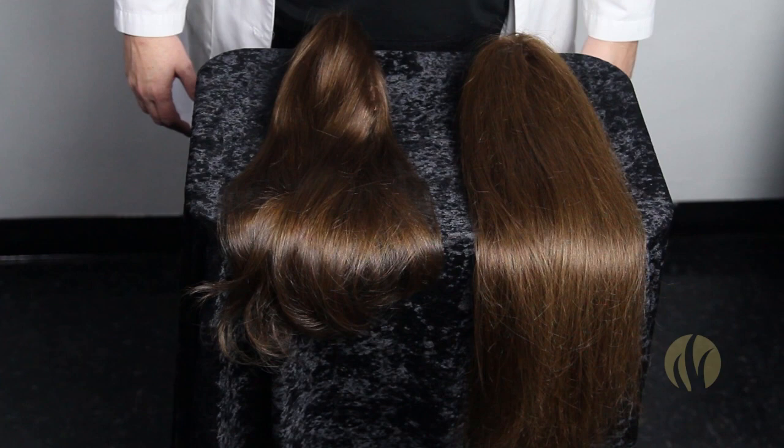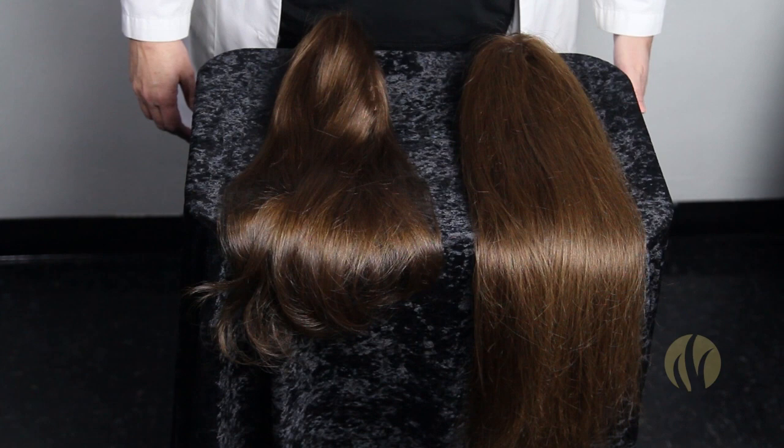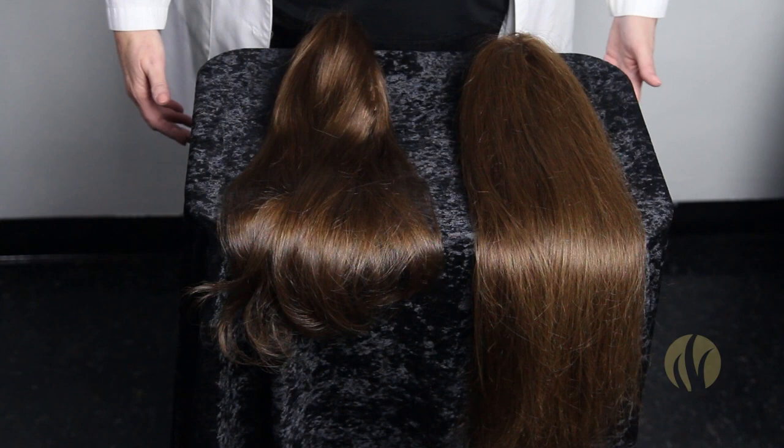This video is about the difference between human hair versus European hair. You often hear about how important it is to get human hair, but what you don't often hear about is the differences in human hair.